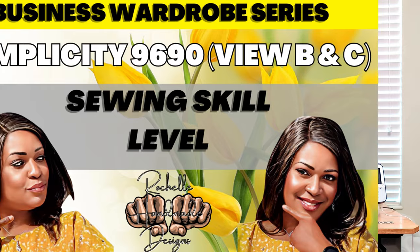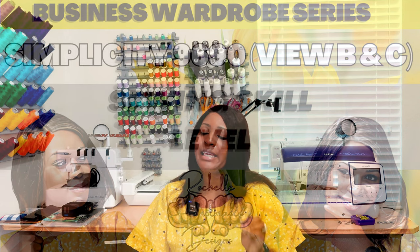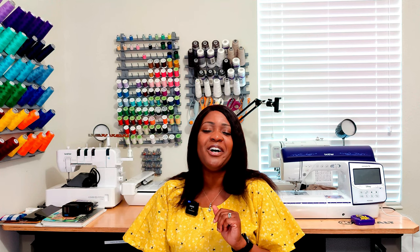That is the pattern description for Simplicity 9690. The skill level for this pattern is rated as easy — it is super easy to sew. I wanted to give you guys an easy pattern, especially for my true beginners and intermediate sewers who have taken some months away from sewing and want to ease back in. This one is for you too.